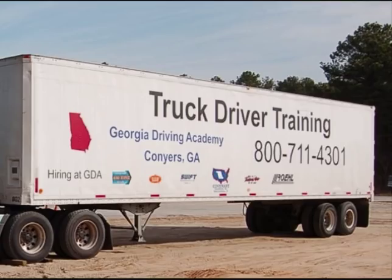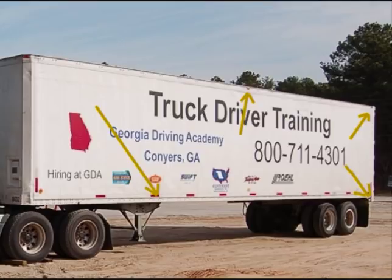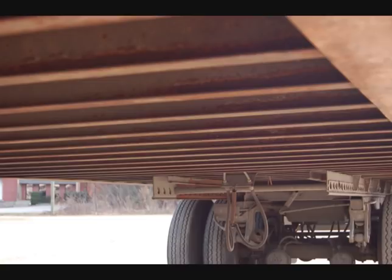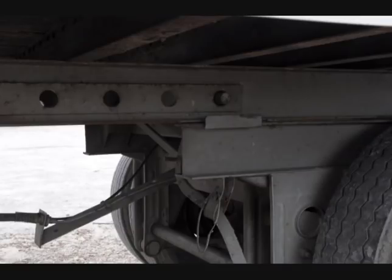Move to the side of the trailer. Check the landing gear to ensure it is fully raised and has no missing parts. Confirm the crank handle is secure and the support frame has no damage. Check the lights and reflectors on the side of the trailer, ensuring they are present, amber in color, not dirty, broken, or missing. Check the frame, cross members, box, and floor to ensure there are no cracks, broken welds, holes, or other damage. Check the tandem release and locking pins are locked in place and the release arm is secured.